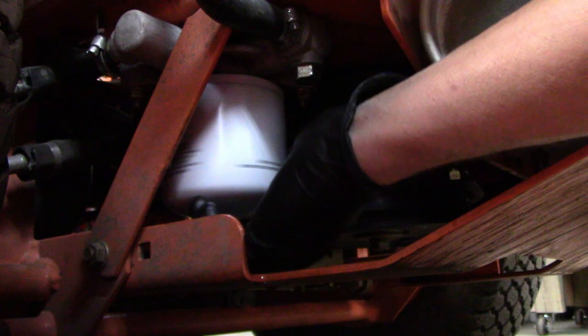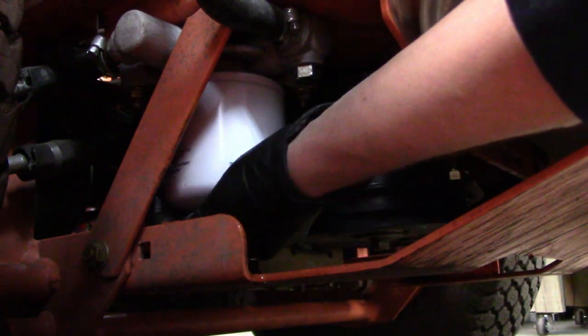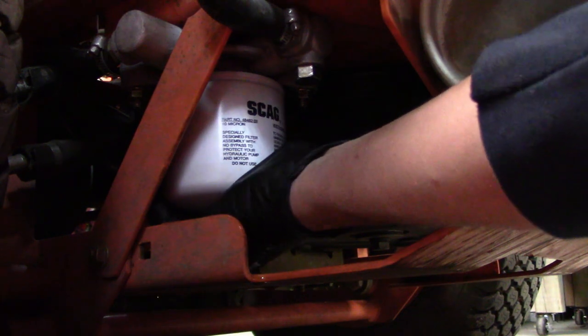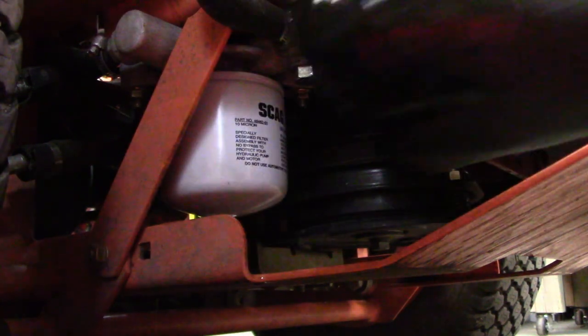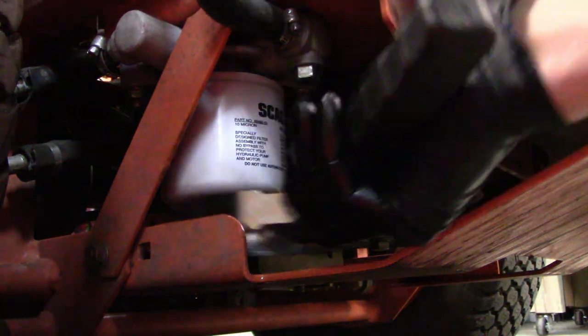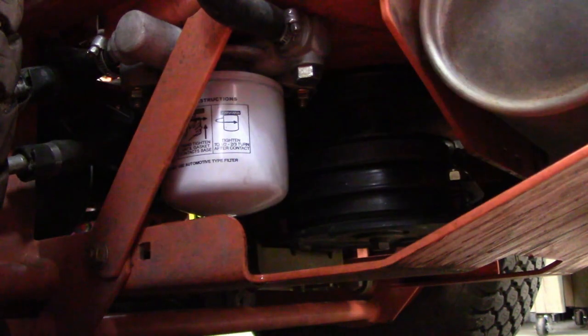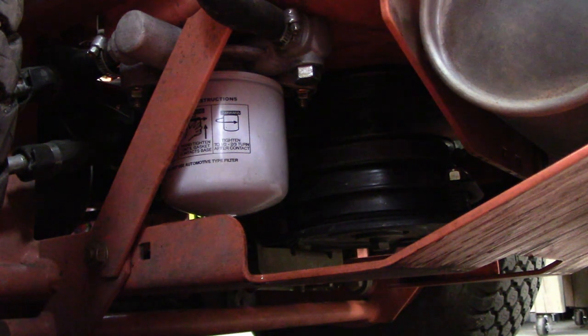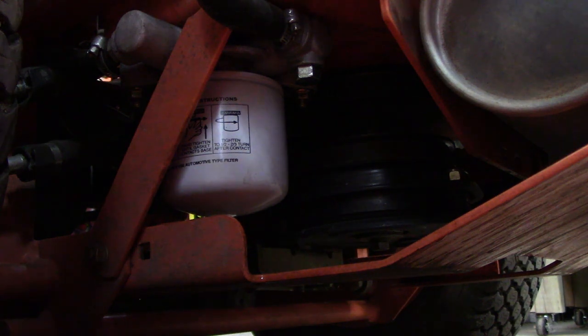Once it's started it gets easier. What I do is get the filter as tight as I can with my hands, then put the wrench on it and give it a quarter turn — that should take care of it. I've never had a leak, and every once in a while it's hard to get back off, but most generally it's not a problem.